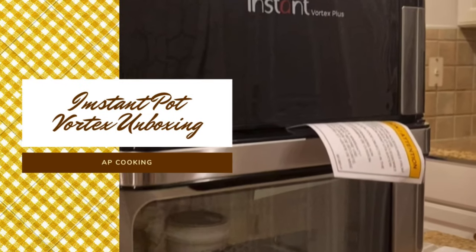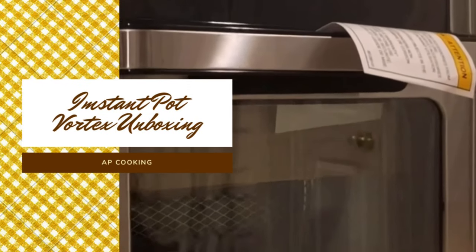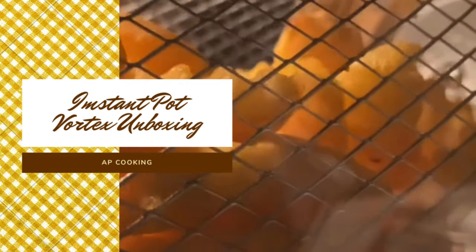Hello all, welcome to Rat's Kitchen. Today we are doing an unboxing video of the Instant Pot Vortex air fryer. Let's get started.